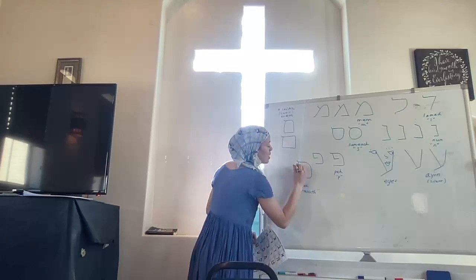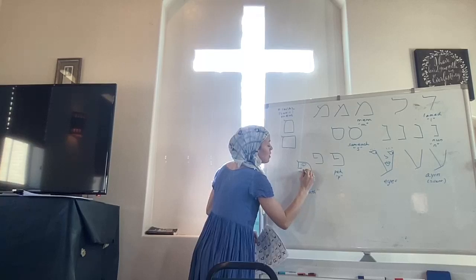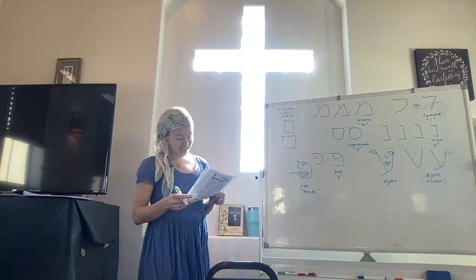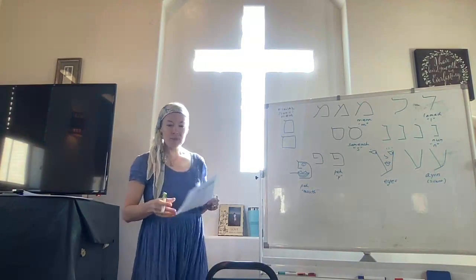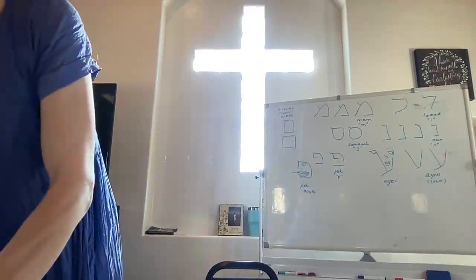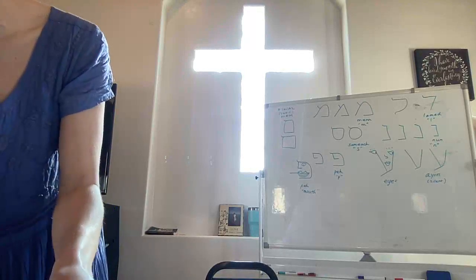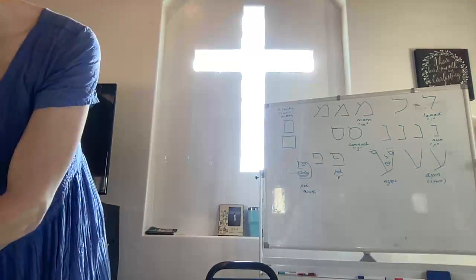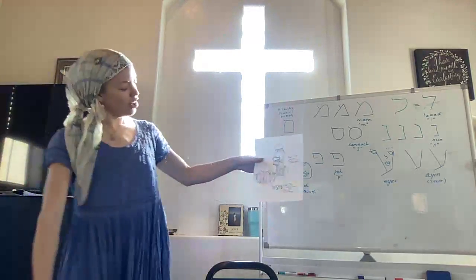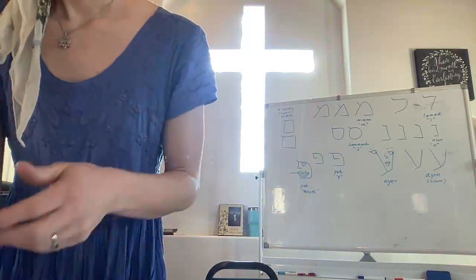Pe means mouth. So I always illustrate it like a mouth. And I named my son because of a scripture from Malachi — the Pe or the mouth of the priest should safeguard the Torah. So you've got the Torah in his Pe.